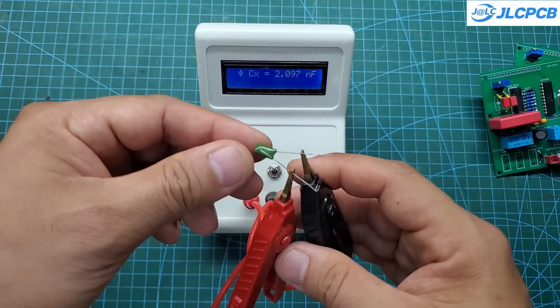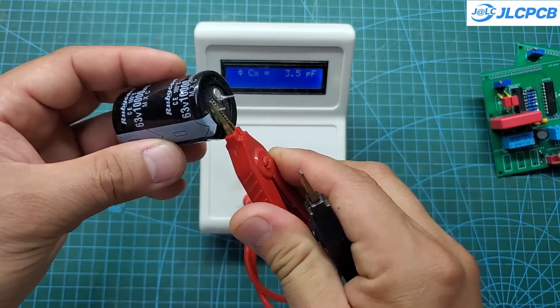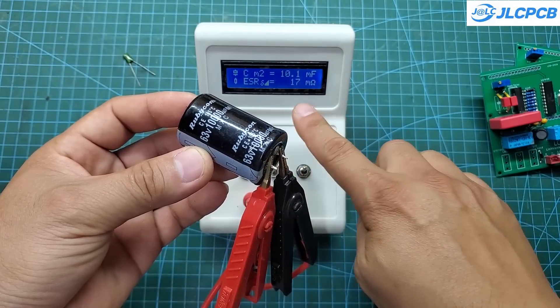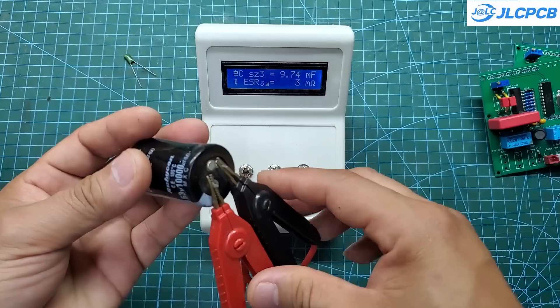The device also has a calibration mode. To ensure accurate measurements, you should calibrate it before use. The calibration process is very quick, taking only a few seconds. It is also very easy to operate, and the manufacturing process is straightforward.